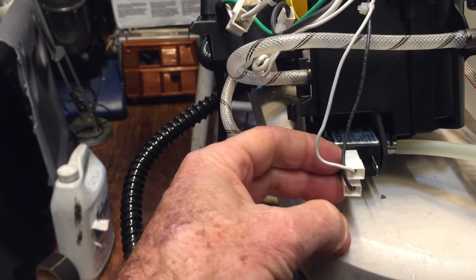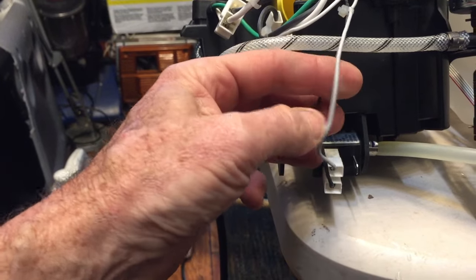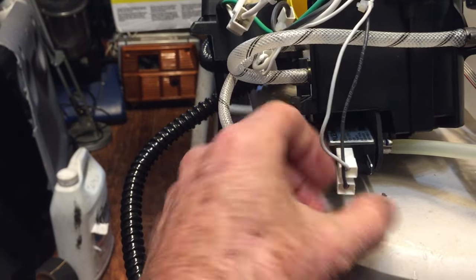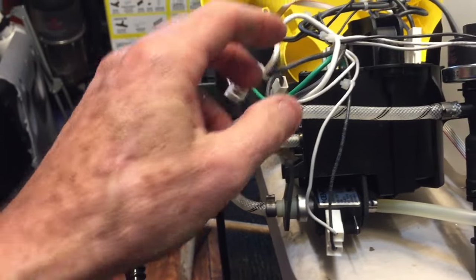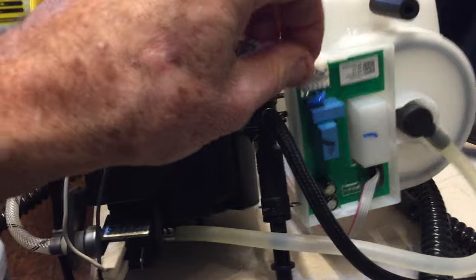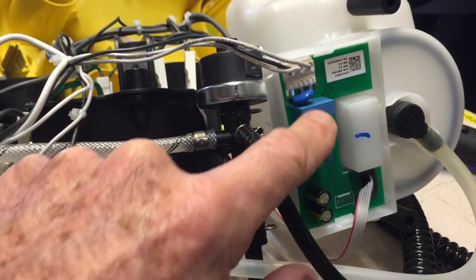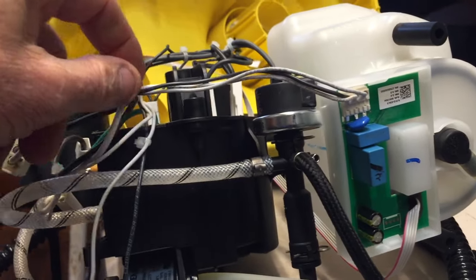When I hooked the solenoid directly to AC it started working, so then I had to figure out what would cause it not to come on. Why isn't it getting a signal? If I'm able to energize this with my own AC cord, why isn't it getting a signal from the board? As I traced things out, I found it had a microprocessor underneath the circuit board and a couple of relays.